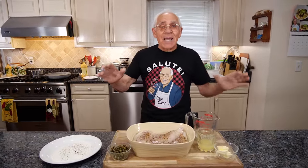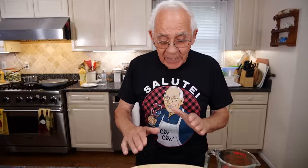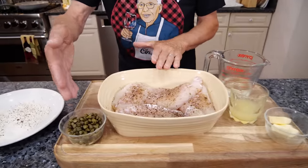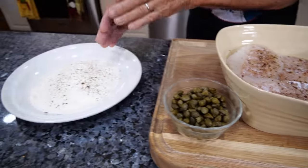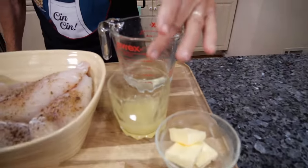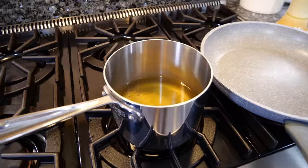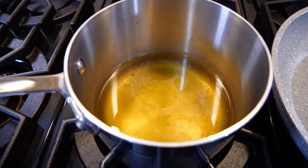Hello everybody. Today we make codfish piccata. For the ingredients we got codfish, caper — the capers should wash really good. I need the flour, salt and black pepper, I need the butter, lemon, and wine. And we got chicken stock on the stove warming up already.